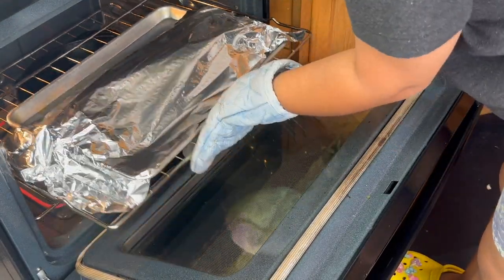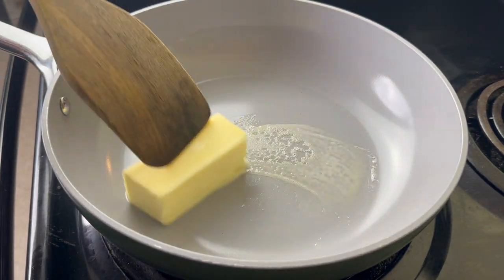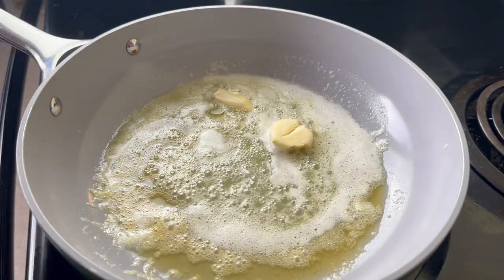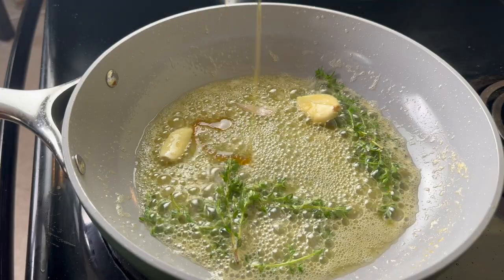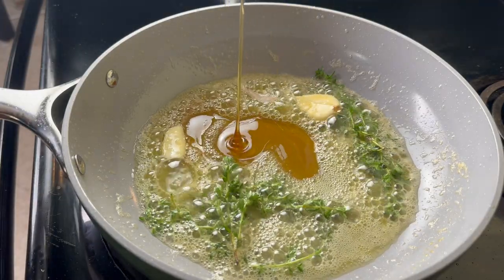When it was about 15 minutes before my ribs were going to be done I started making this hot honey sauce. I'm going to go in with half of a stick of unsalted butter, allow that to melt, and then put in two cloves of crushed garlic and some thyme. I'm not using minced garlic because I don't want the garlic to burn when I put this sauce in the oven.